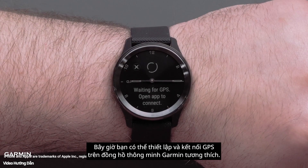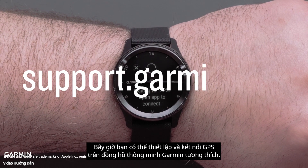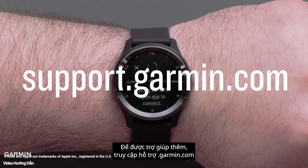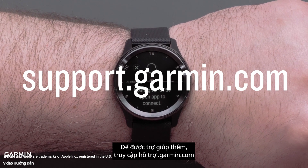And that's it. You can now set up and use Connected GPS on compatible Garmin smartwatches. For more help, visit support.garmin.com. Thanks for watching.